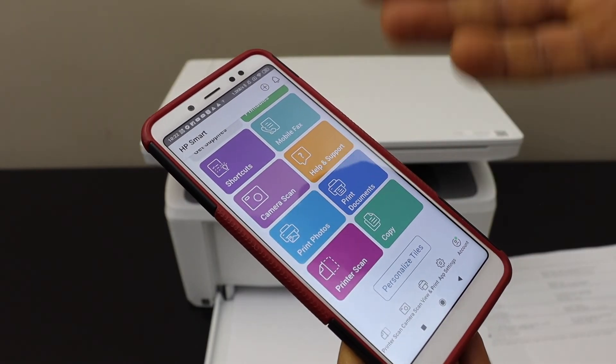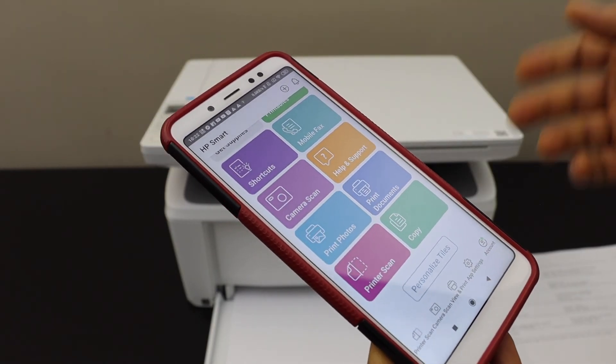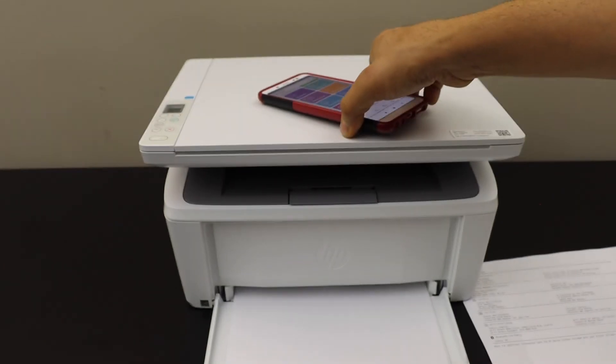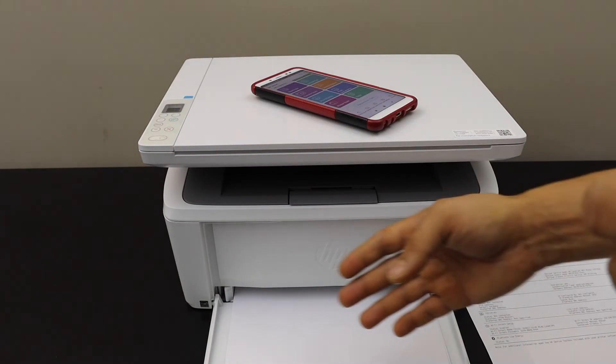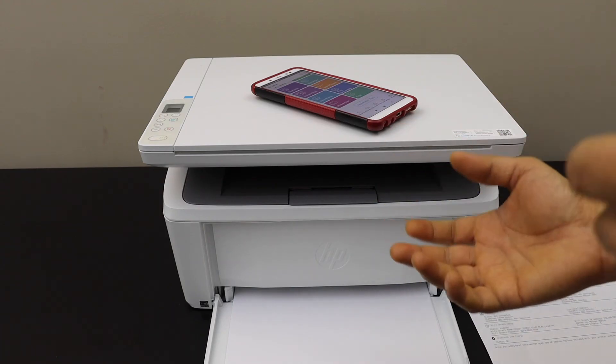We are ready to use it. You can see the estimated ink level here. We have options to copy, print, and scan, so it's quite easy and quick. This is a setup where you do not need a home Wi-Fi — it uses the inbuilt Wi-Fi of the printer. Thanks for watching.